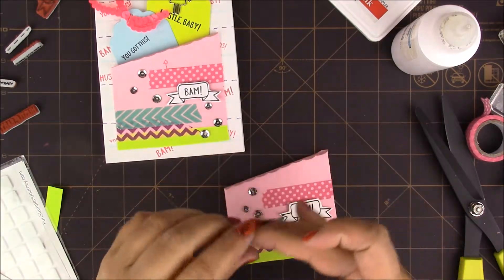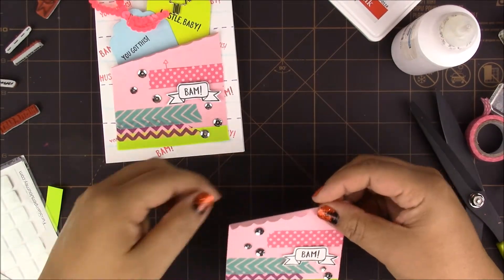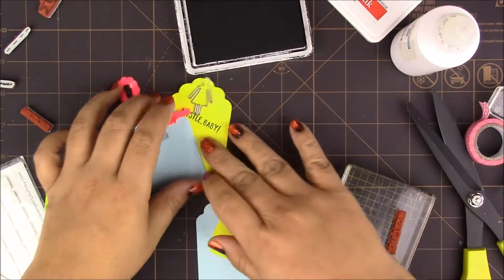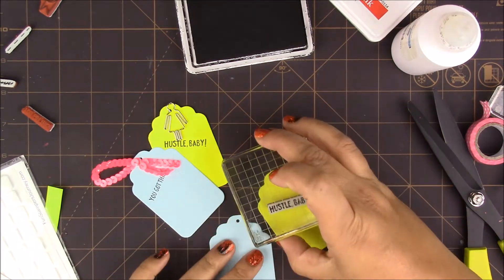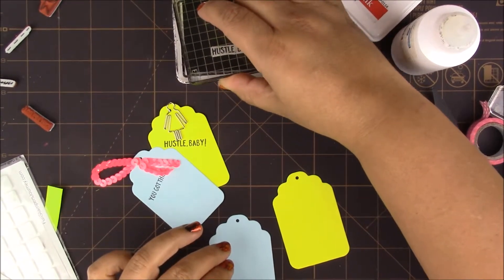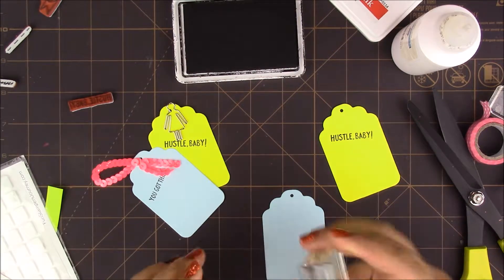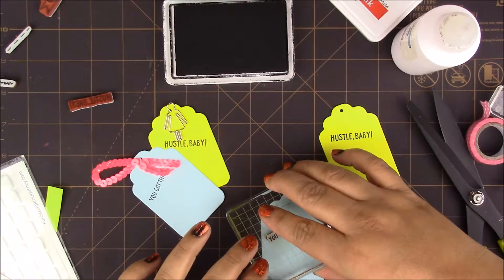We're pretty much done with this one — we'll let the sequins dry for a few minutes. In the meantime let's work on the tags. For this one it says 'Hustle Baby' — I'll put it slanted towards the top of the tag. Then 'You Got This' — I'll tilt it towards the left, more on this side.